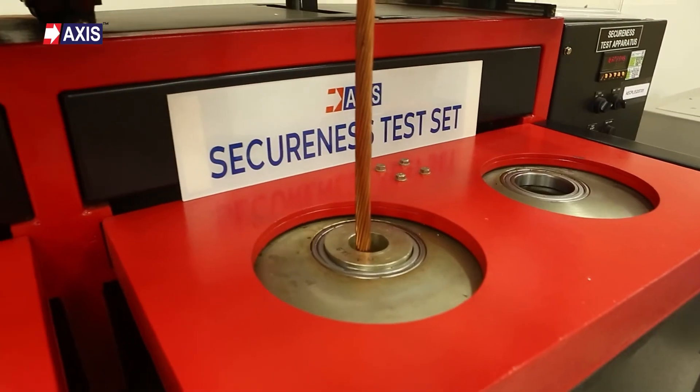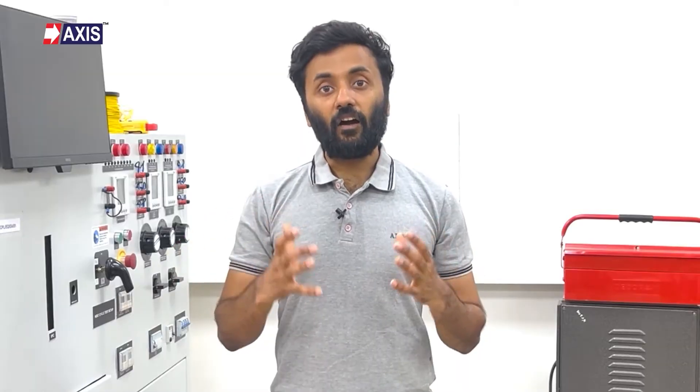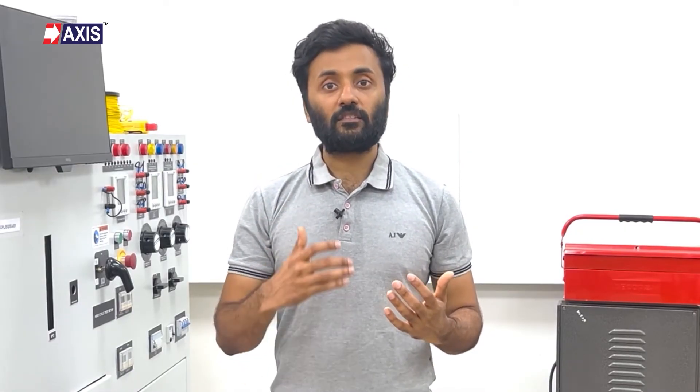Weights as specified in UL 486A-486B are connected to the cables. These cables undergo rotation for the duration specified in the standard, and after completing the designated time, no slippage of the cables from the lugs should occur. In the case of Axis manufactured lugs, no slippage was observed, confirming that Axis lugs will remain securely attached to the cables even under mechanical stress.